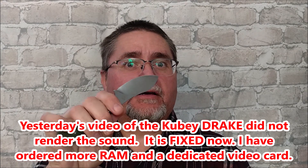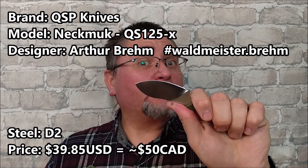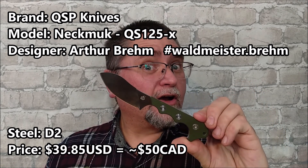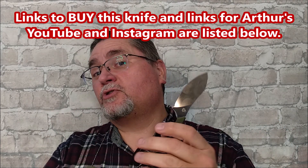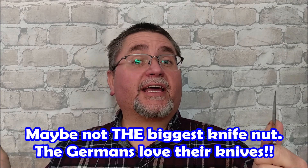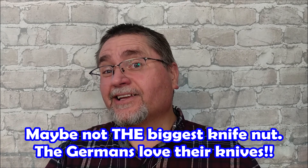This is the Nekmuk by QSP Knives, the QS125, designer Arthur Brehm — a guy who I've come to know since starting YouTube. He's a YouTuber in Germany who is maybe the biggest knife nut in Germany. He's got a channel where he does a lot of things in German, but he's also got an English YouTube channel where he talks about knives.